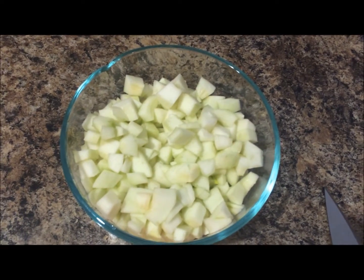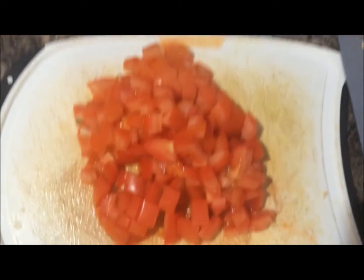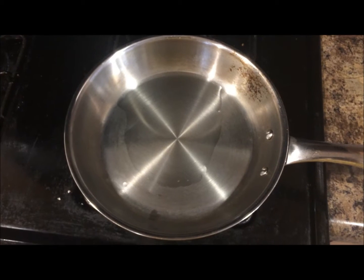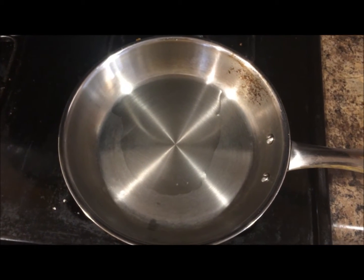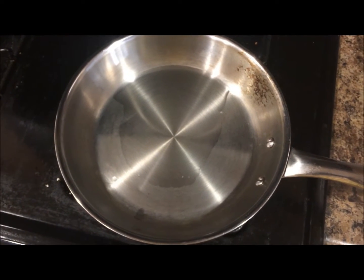I have peeled, deseeded and chopped the dosakais, and I have chopped the tomatoes as well. Now let's do the tempering. I took one and a half teaspoons of oil in a pan and have started to heat it.